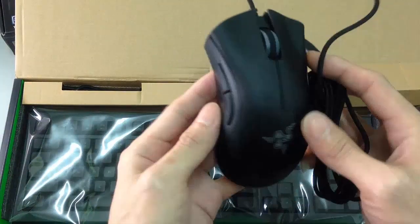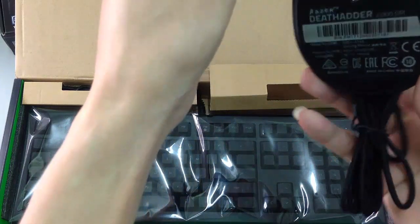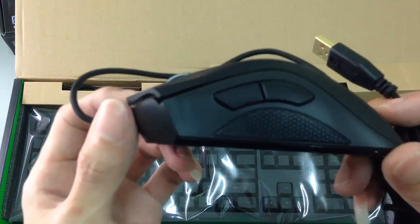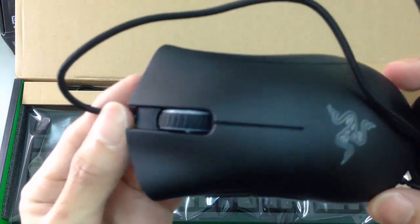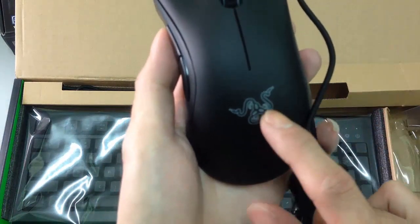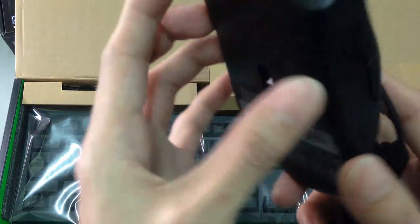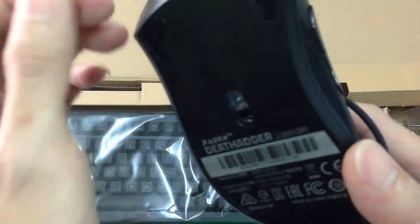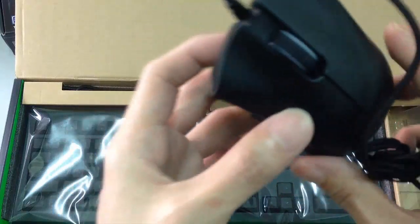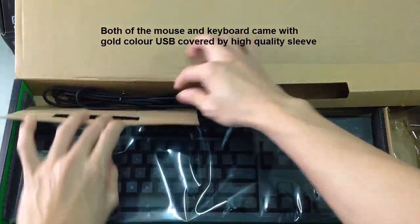Wow, this one is the mouse! I really like the Razer design, the light beam. But in the future I will also upgrade to Razer for the better one, something like the Chroma set.